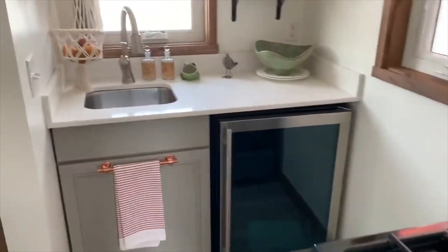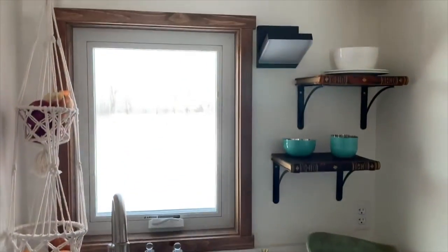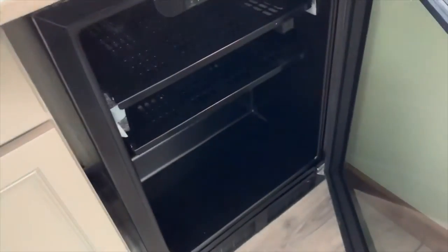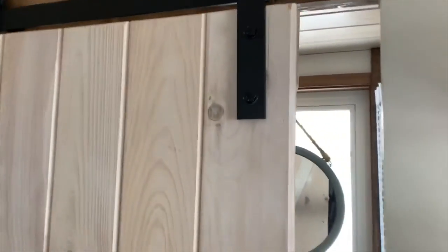Now we'll go into the kitchen. It's a beautiful, well-decorated kitchen with top-of-the-line appliances. There's a wonderful little refrigerator and here's the stove. There are Anderson swing-out windows throughout the entire tiny house, and there's a sliding door on a barn track that is for the bathroom.